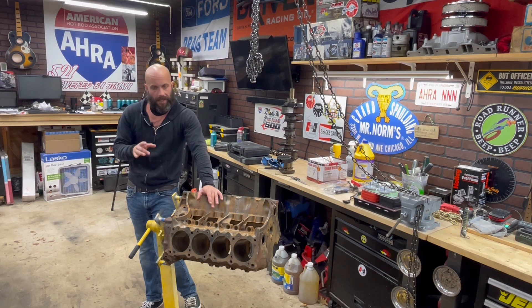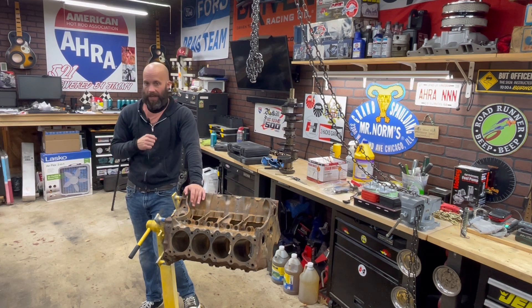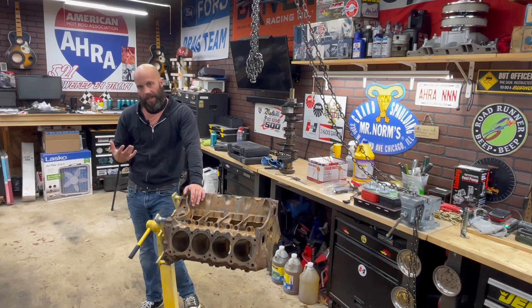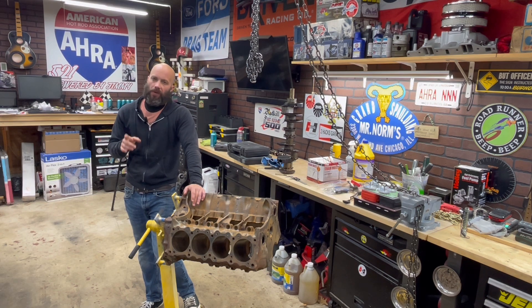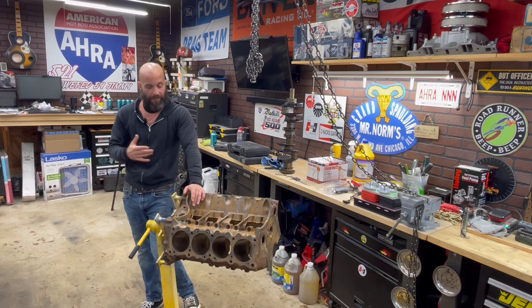On this engine block here, I scrubbed — I scrubbed, I scrubbed — I used pressurized water, bore brushes, metal brushes, you name it, oven cleaner which works really good to degrease this, and full-strength degreaser. You can get it pretty clean, but in all actuality, what you can't do is get it perfectly clean. If you want to rebuild an engine the right way, the way Jimmy taught me, you really do need to hot tank it. I know that might be controversial for backyard builders, but we're going to show you why you really need to hot tank these engines and what could fail if you don't clean them properly.